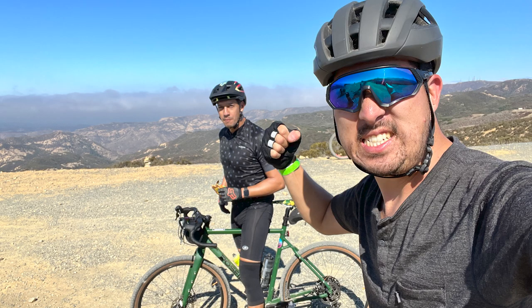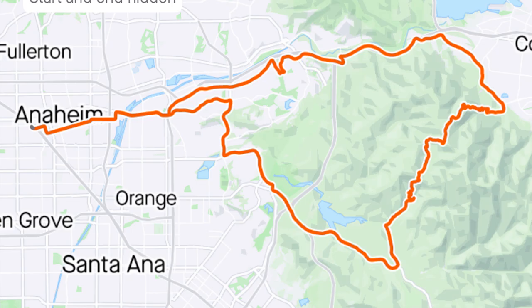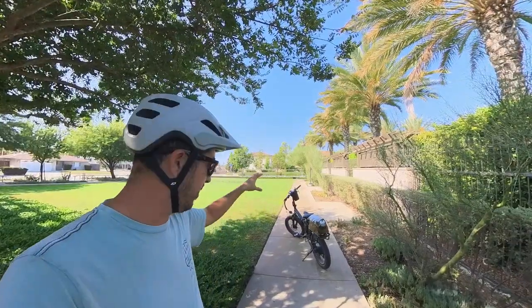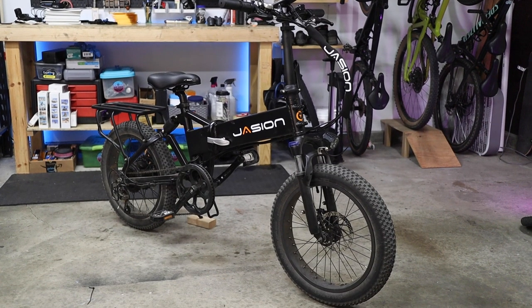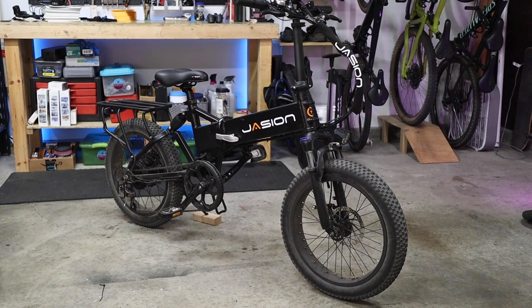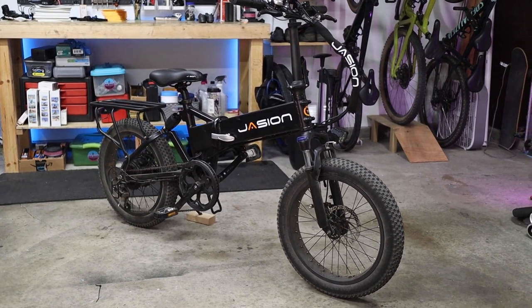Hey everybody, so last weekend Ivan and I finished the OC Hardman Classic, the short course, which is a mixed terrain race covering 60-something miles and over 5,000 feet of climbing. That's like three times the length and elevation of a typical weekend ride for us. So this week I've been taking it pretty easy and I've exclusively been rolling around on this — the Jaceon EB7 folding electric bike sent over to the channel that I've been testing on and off for a couple of months.